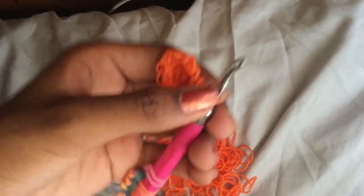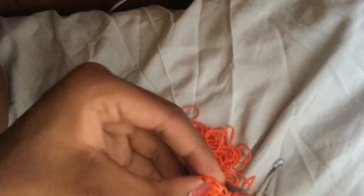Now we're going to increase every other stitch to get to eighteen. You're going to do one stitch and then one increase, all the way around. Repeat that pattern.